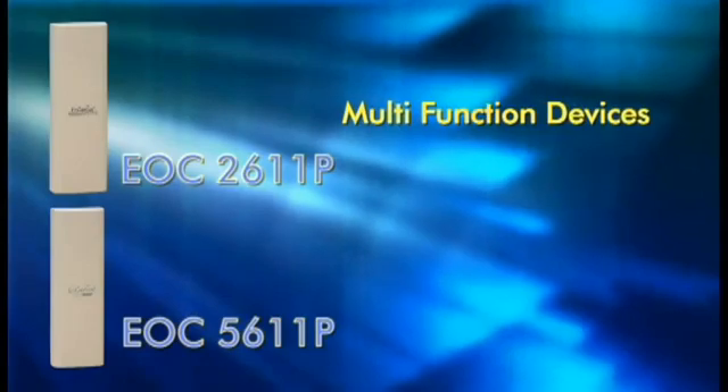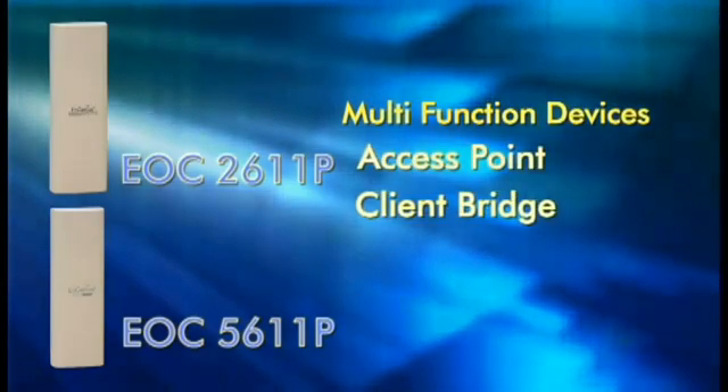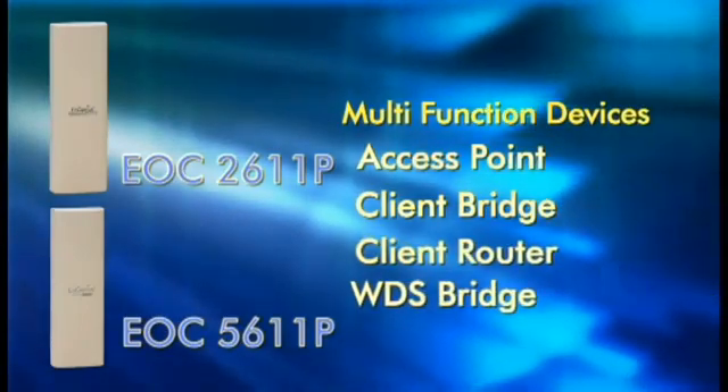The EOC 2611P and EOC 5611P are perfect for a variety of different wireless applications, such as access points, client bridges, client routers, or a WDS bridge.